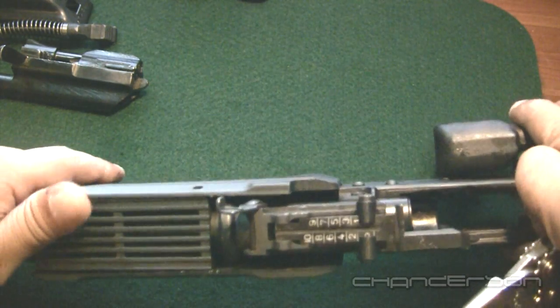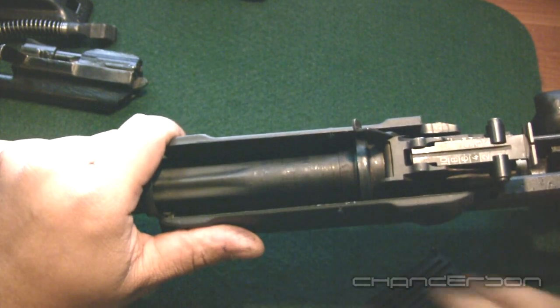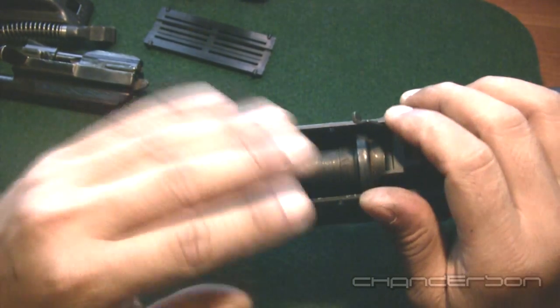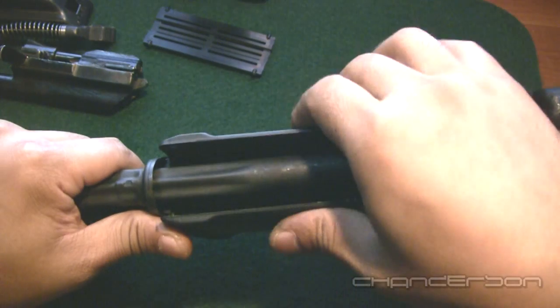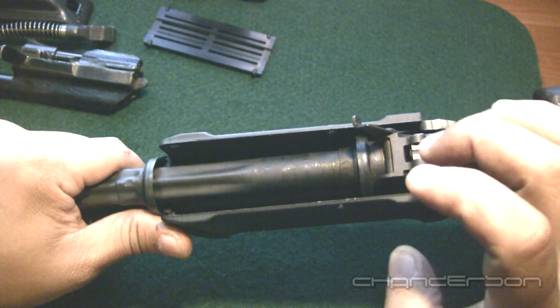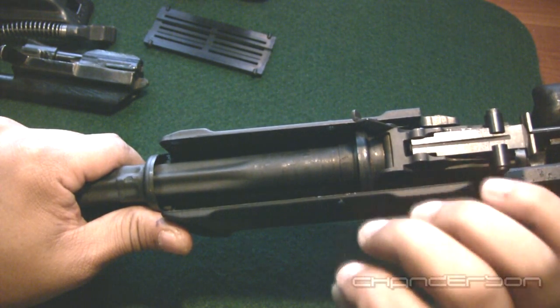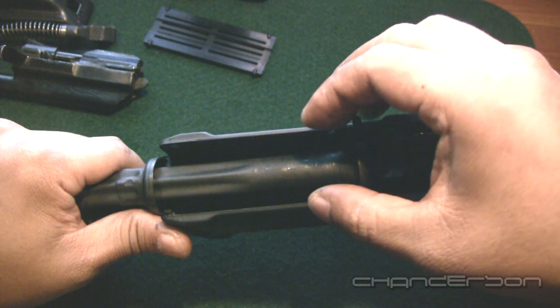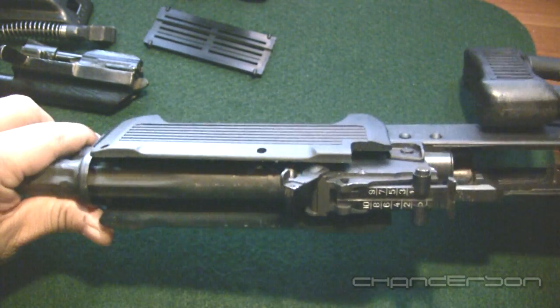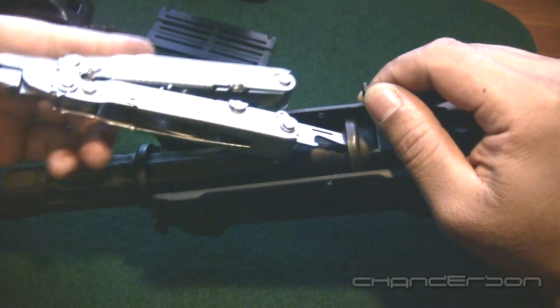Mine's kind of stiff so I use a pair of multi-tool pliers to open that up. Lift that up — and of course mine is an aftermarket so I have to kind of pry this open. You won't have to do that with the stock; the wood foregrip will slide out along with the gas tube. Some models you'll have to use a punch set because they're riveted in, but I think the Romanian ones the top foregrip actually slides out with the gas tube.